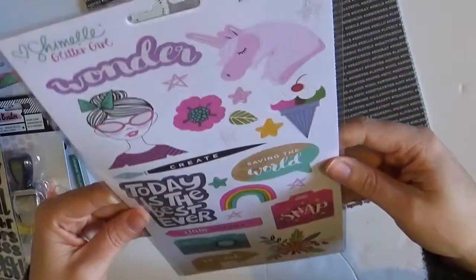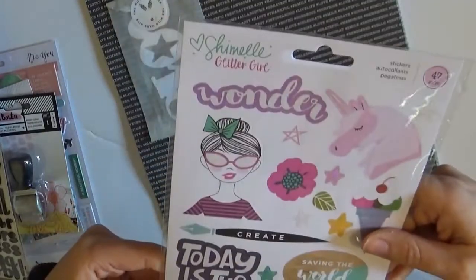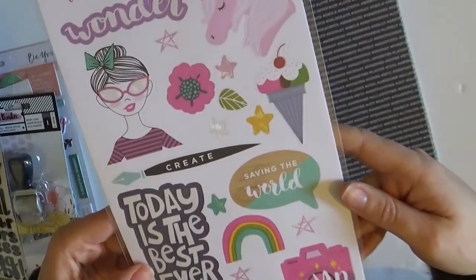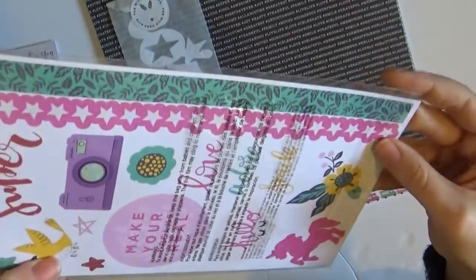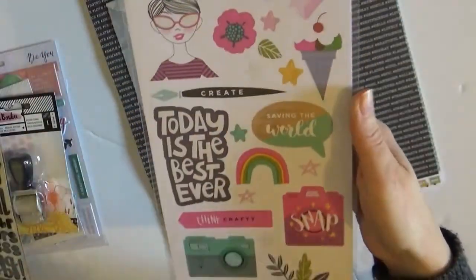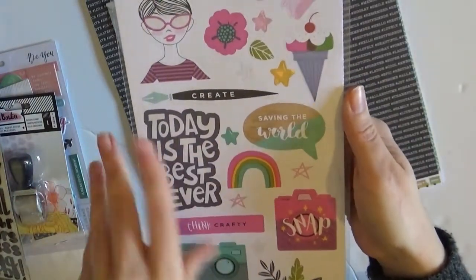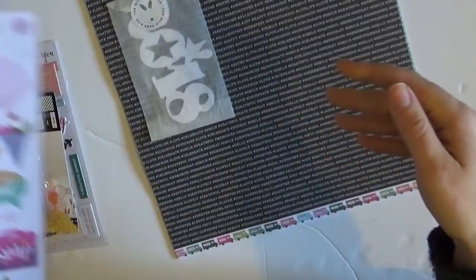And then — oh, it's so sparkly! Shamel Glitter Girl. Look at those unicorns! I just love that so much. Free Spirit. Oh, it's just awesome. And it's like things I wouldn't really pick — even though this is cool, I would think it looks really good but when would I use it? But now that I have it, I could definitely use that.